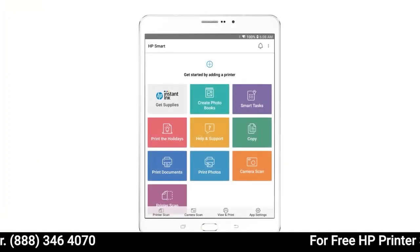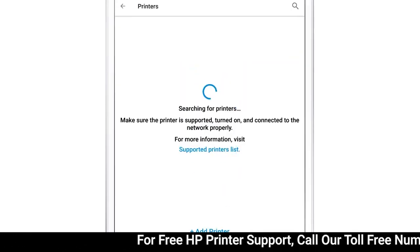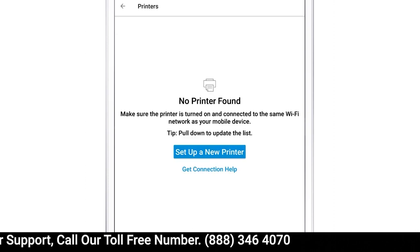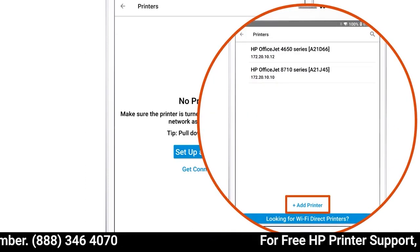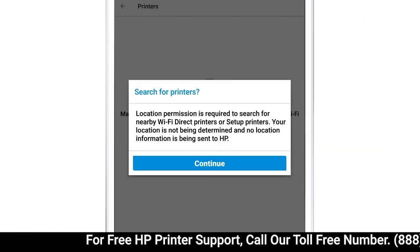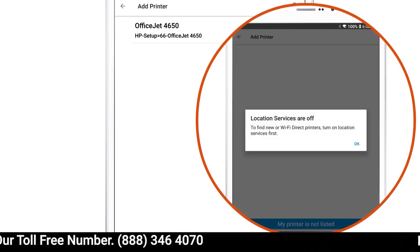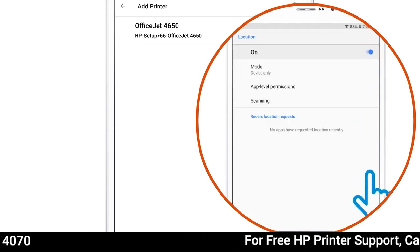With the printer on the network or in Setup mode, return to HP Smart and then tap the plus sign. The app searches for and detects HP printers connected to the same network as your device. Select your printer or, if your printer is not listed, tap Add Printer. If no printers are listed, tap Setup a new printer. If prompted to search for printers, tap Continue and then tap Allow. If you receive a Location Services are off prompt, tap OK and follow the prompts to enable Location Services.